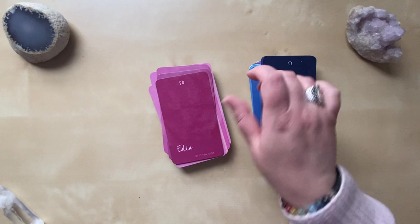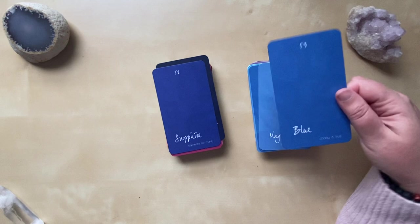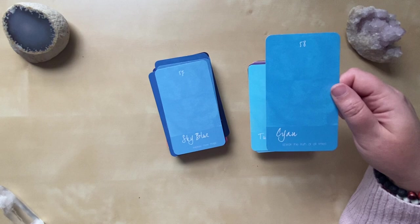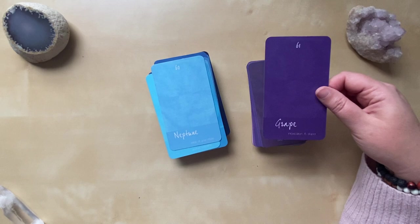And then we start to move into the blues: Lapis Lazuli, Sapphire, Blue, Magi, Cornflower, Azure, Sky Blue, Cyan, Turquoise, Neptune.